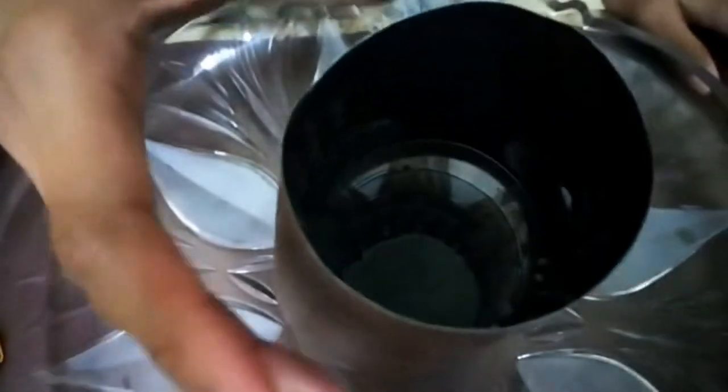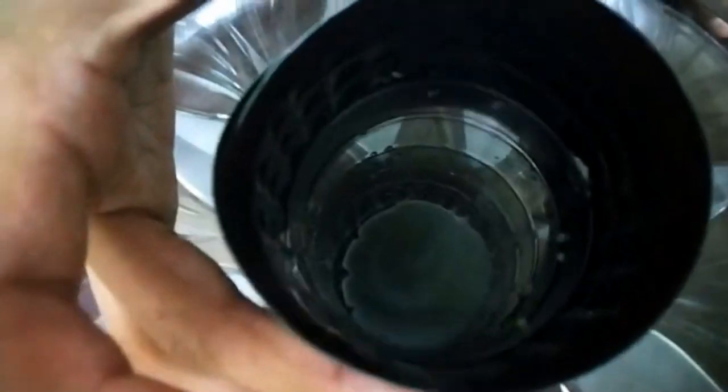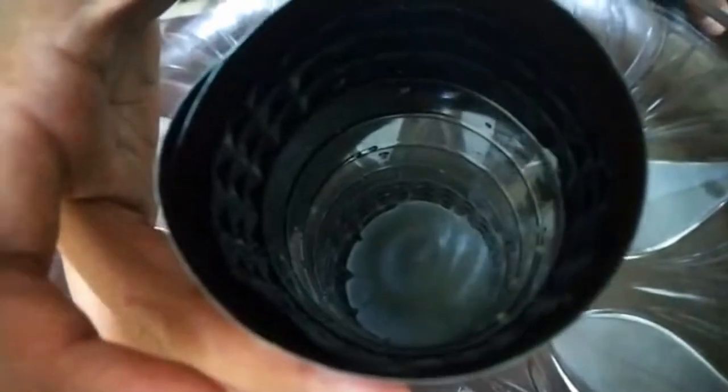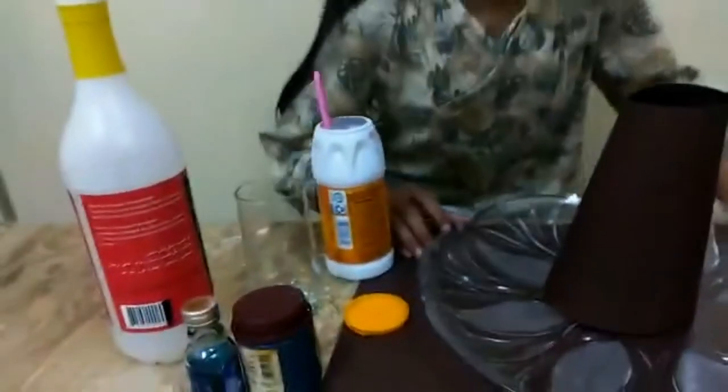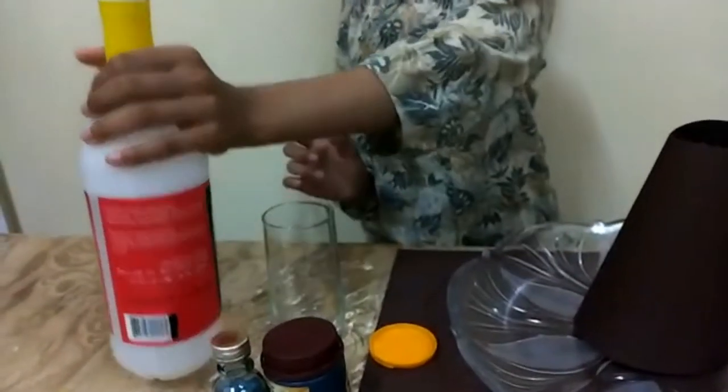Let's look inside — it's kind of dark. Can you guys see it? It's kind of dark because it's dark inside. Okay, so next we're going to put the vinegar.